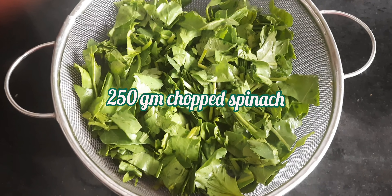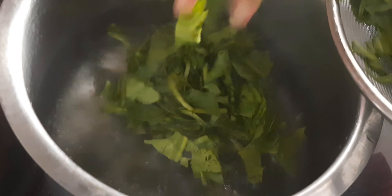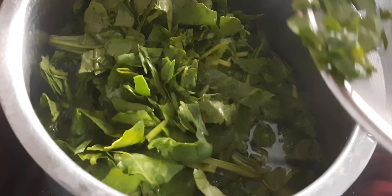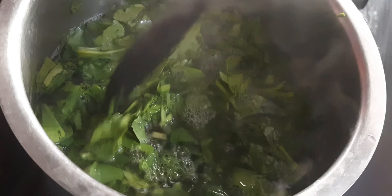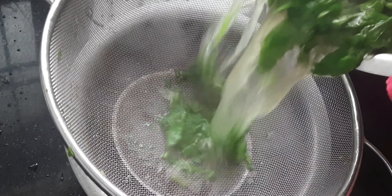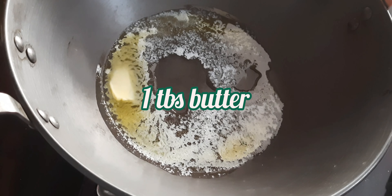Here I have taken 250 grams of spinach which I have roughly chopped, and I will soak it in hot water for five minutes — I just want to blanch them. When you blanch it in an open vessel, the green color of spinach is retained. If you boil it, the bright green color of palak goes off. After this, you just have to strain it.